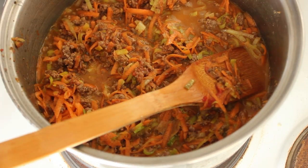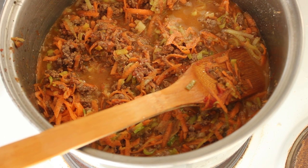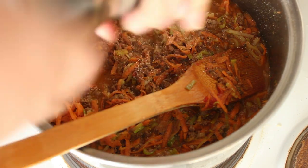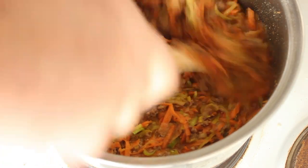We're going to give it a grind of salt and some black pepper, and we'll give it a taste. Stir this through first.